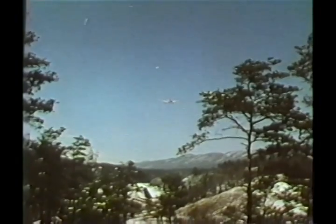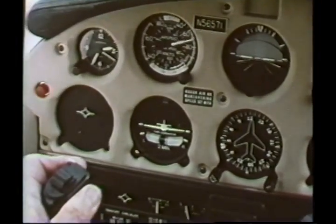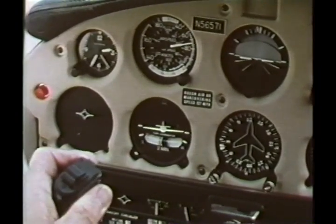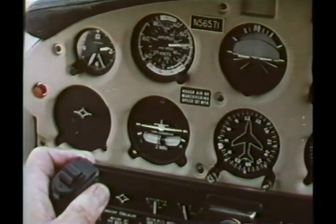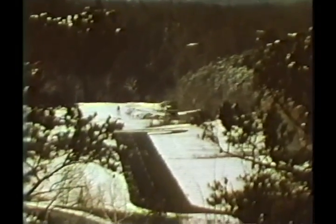Extend full flaps. Maintain a steep approach path. Adjust power and pitch in a coordinated manner as necessary to maintain the flight path. If gusty conditions are present, add about half of the gust factor to approach speed. Aim to touch down near the approach end of the runway.